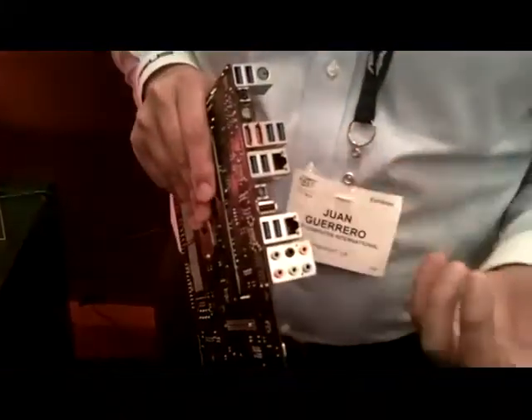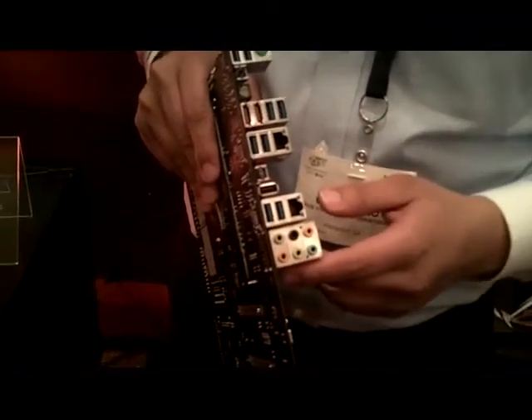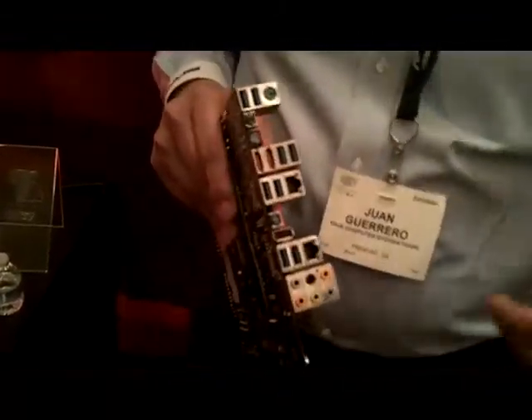Going back to the I/O, we've got ROG Connect, which we introduced back on P55. It externally allows you to control the system through a notebook. We've also added a Bluetooth module — we don't have the little module on here right now — but that allows you to control it from a smartphone, iPad, and so on.